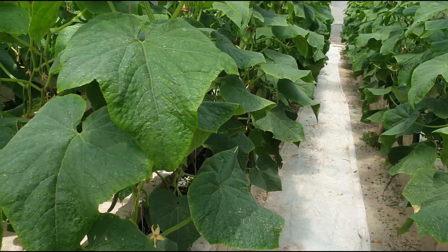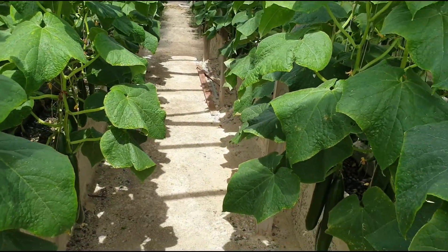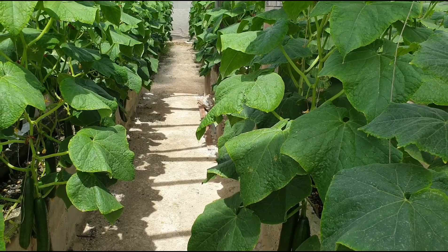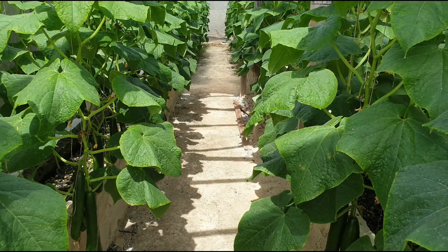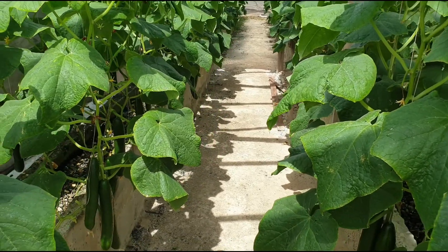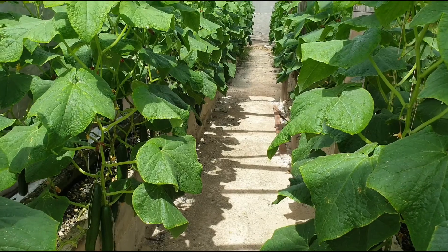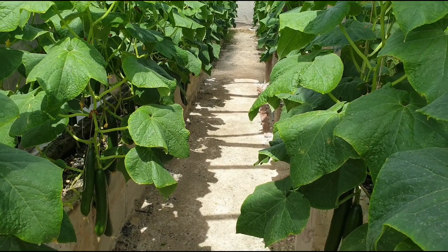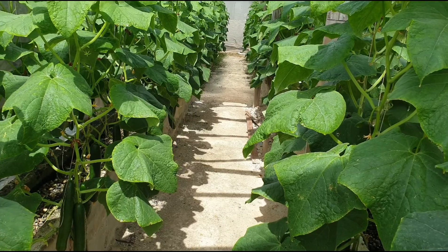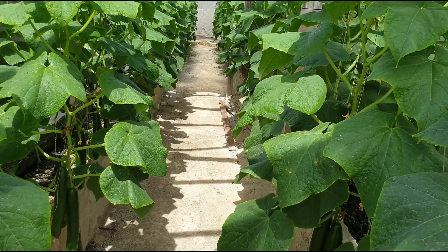When you leave cucumbers on the plant — whether they are long or large, whatever variety you are planting — they will take up a lot of the plant's sugars and just keep taking them in and getting very large. Obviously if your market needs them large, that's fine, but if not, you need to pick them when they reach a certain size that your market requires. Even without a specific size requirement, you still don't want them to get oversized.